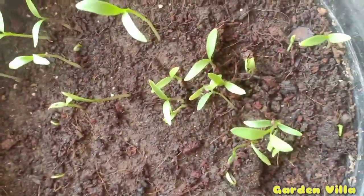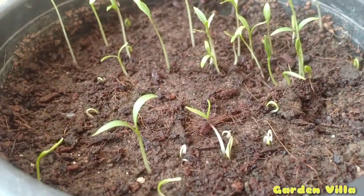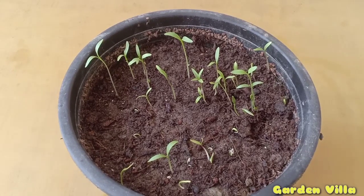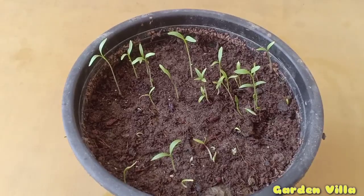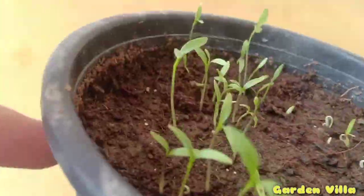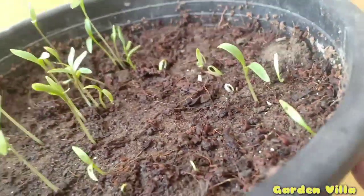This is the result after 4 days. You can see all the seedlings are emerging from the seeds we sowed. You can also notice that the moisture level in the soil has been maintained properly. This is very important for growing any seeds — the moisture level should be maintained throughout germination, since seeds need moisture to grow well.